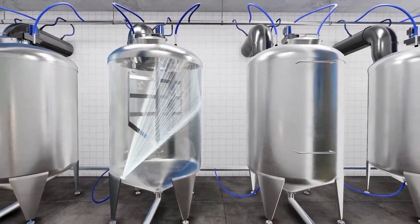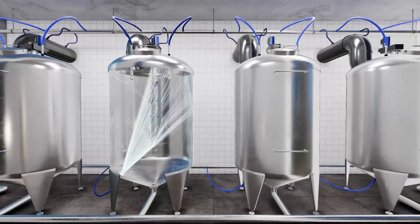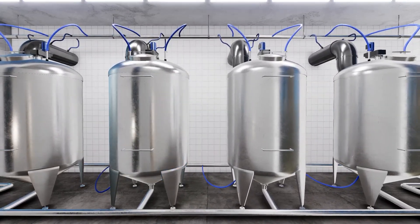Complete and efficient tank and equipment cleaning from Lechler. We offer the right solution for your specific application. Ask one of our experts.